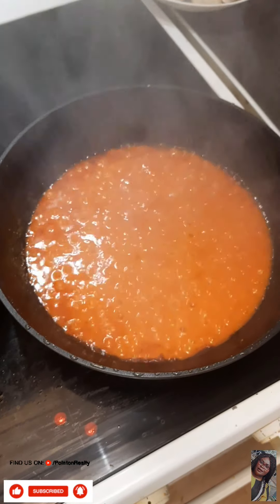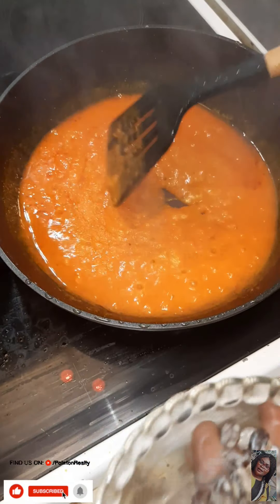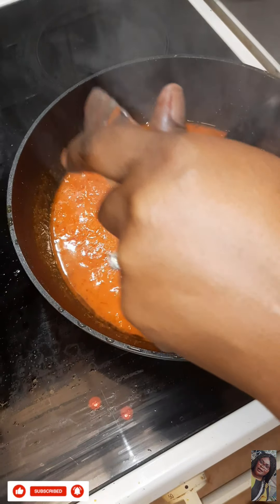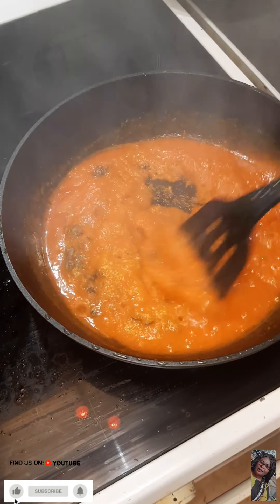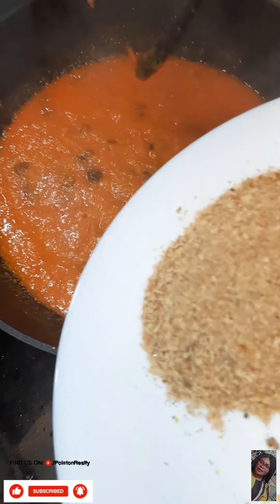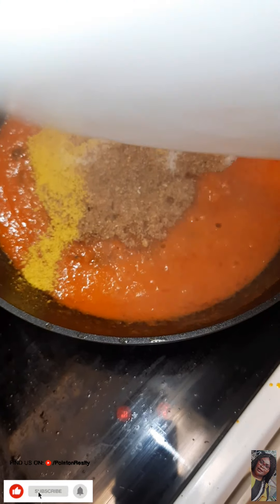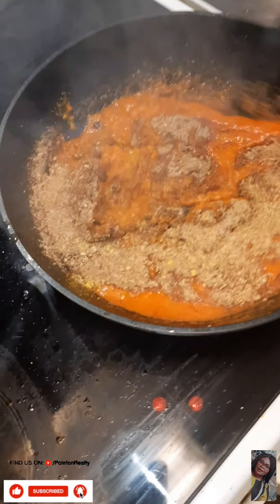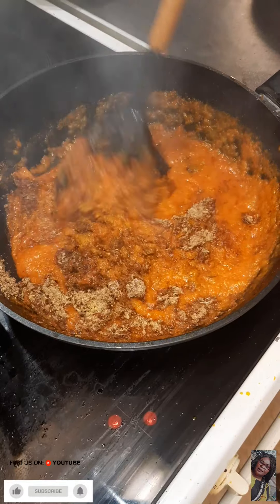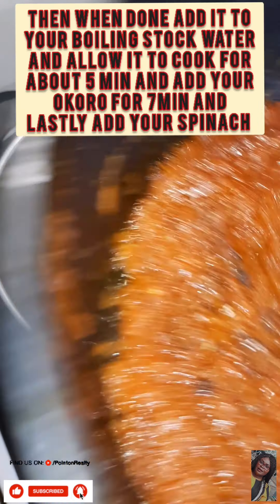It's already 10 minutes. I'm going to be adding my locust beans, then my stock fish, my remaining seasoning, and my stocked onion okra.